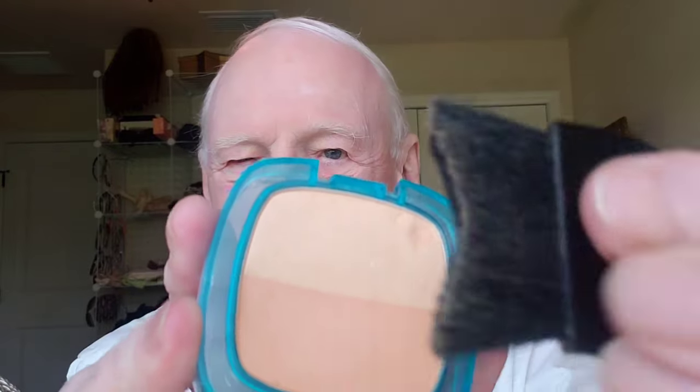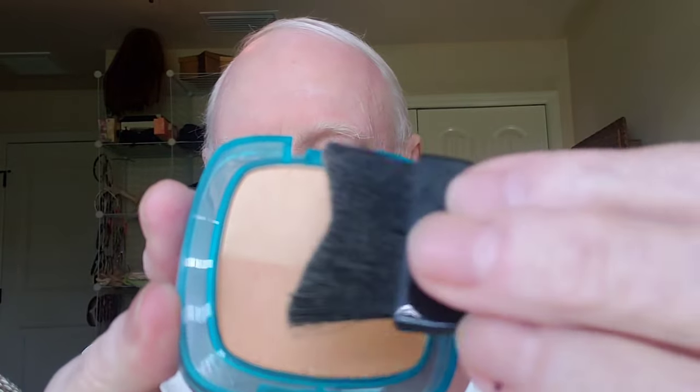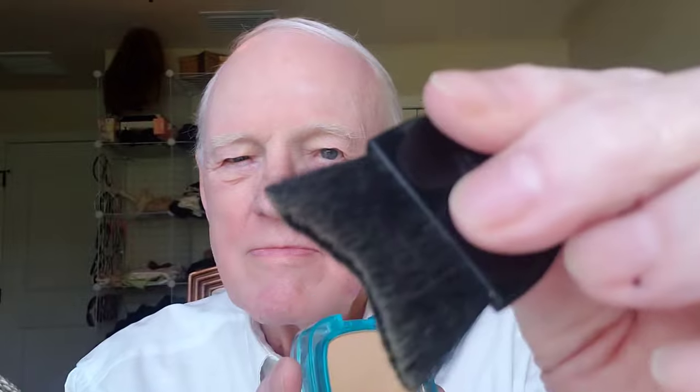Next let's do a little bit of bronzer. I like this one. It's got two shades — light for the top and dark on the bottom. It's really perfect for contouring.